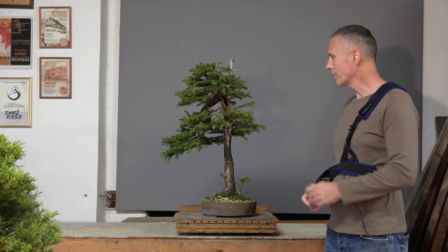And now I'm back home in my workshop. Since my arm is still not ready for some serious work on the trees, in this episode I will just do some maintenance on this small spruce.